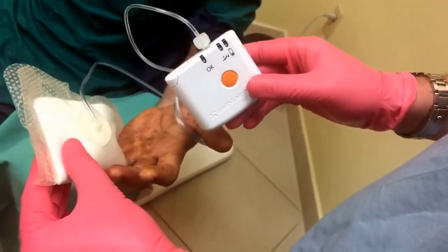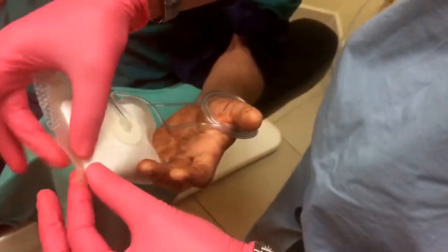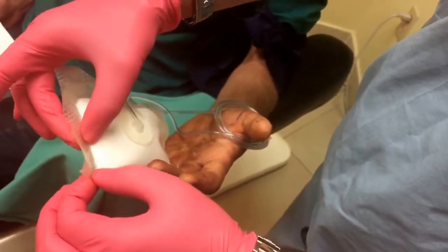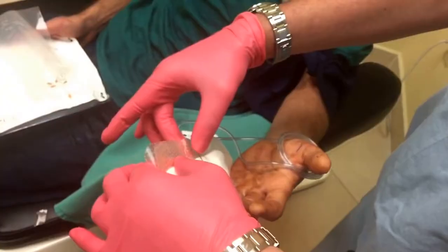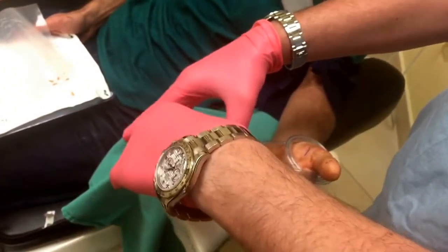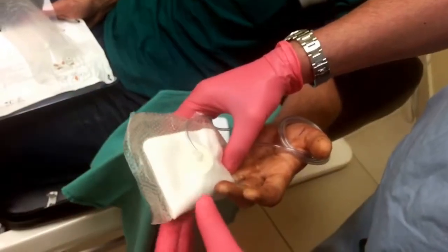You can see — and he can probably feel it suctioning. You feel it suctioning? Mm-hmm. Now we can help it out by pinching the ends like this. You feel it sucking? Yeah. Usually the patients, they feel the pressure.